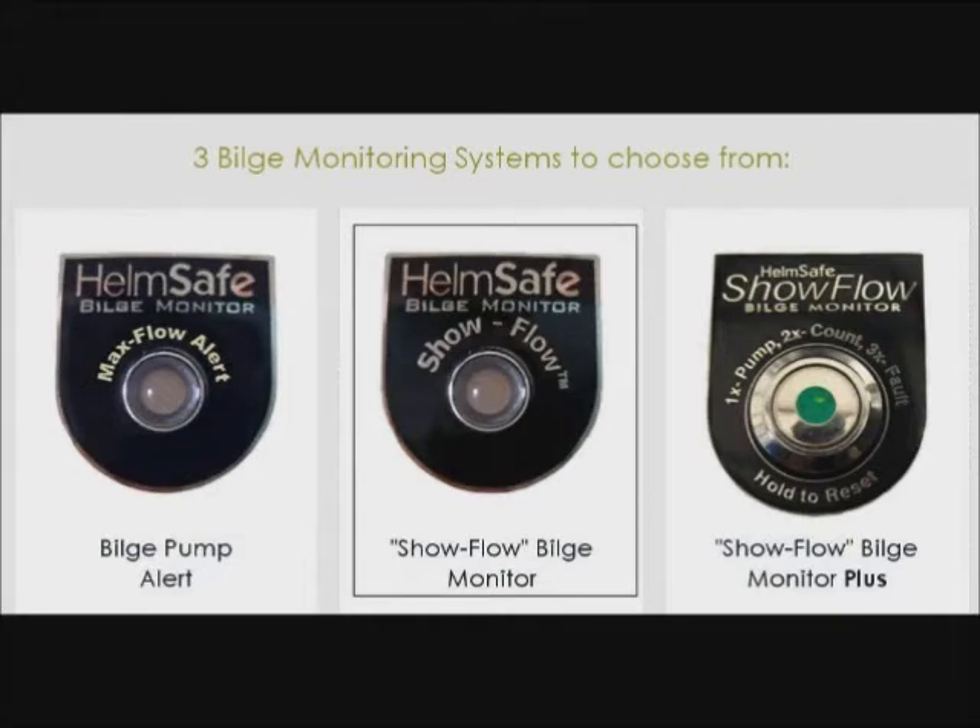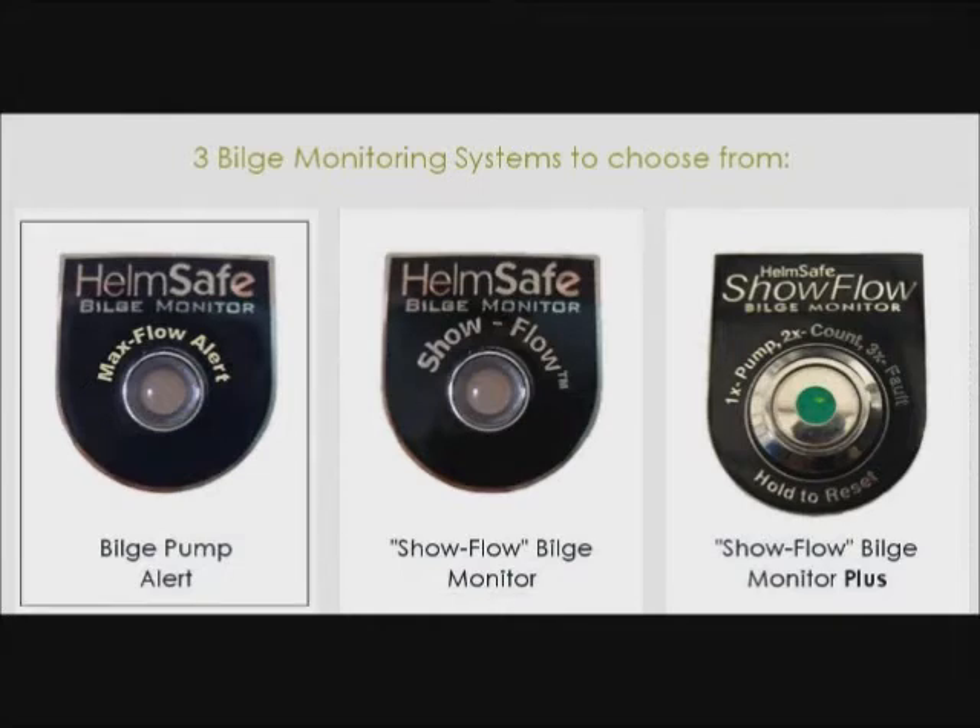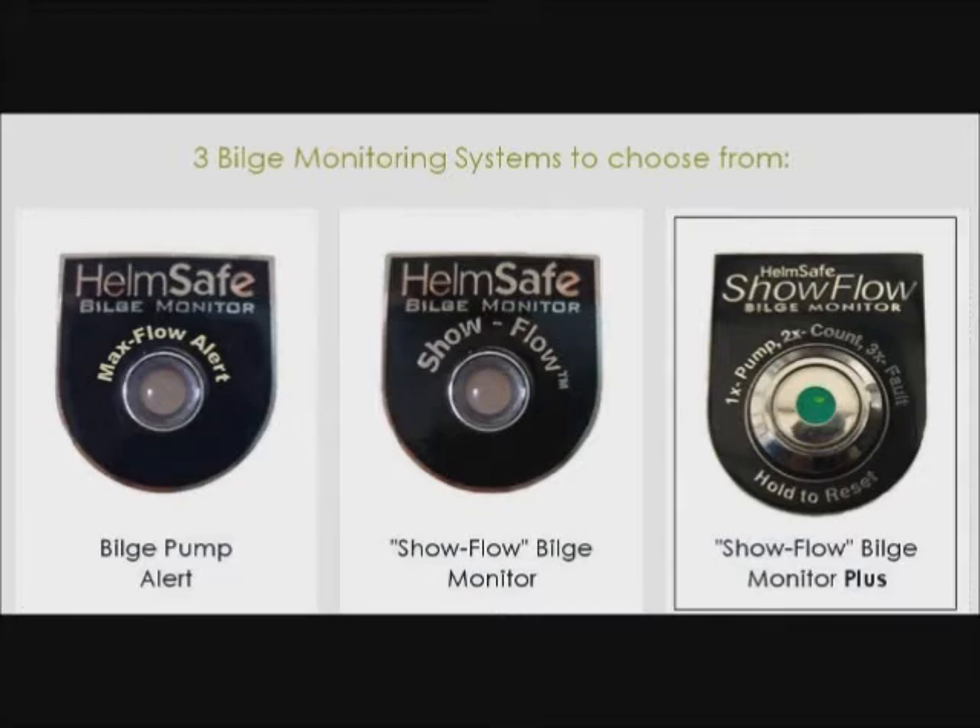No more leaning over the gunnel to find out if water is coming out of the bilge. The second is an alert to provide an audible and visual alarm when the bilge pump is on for more than 20 seconds — this is an indication of a large leak that must be addressed. The final one is a full-featured microprocessor-based monitor with all the above features.